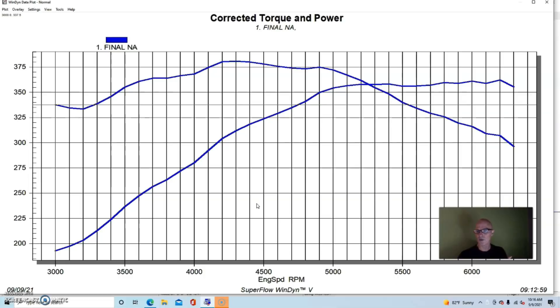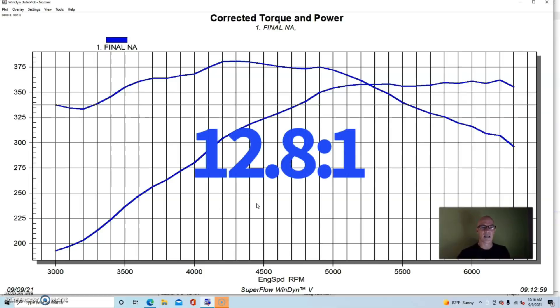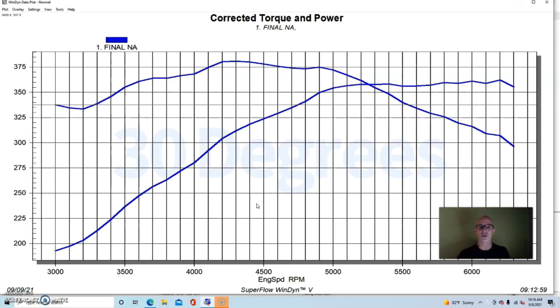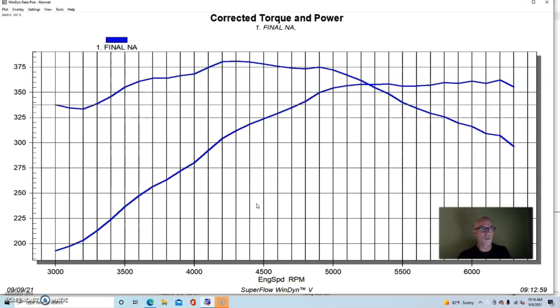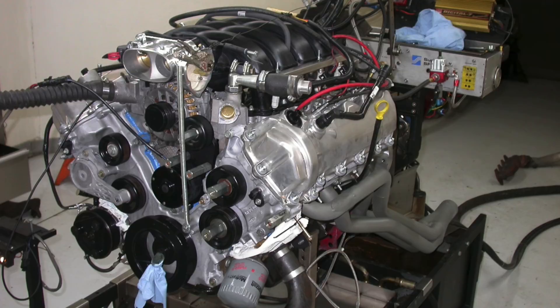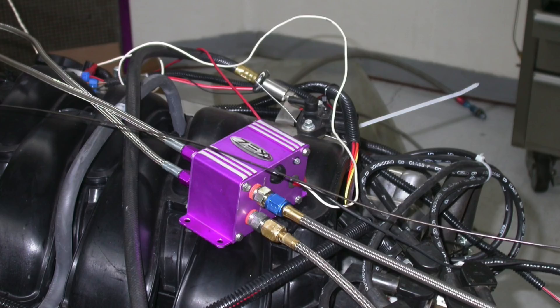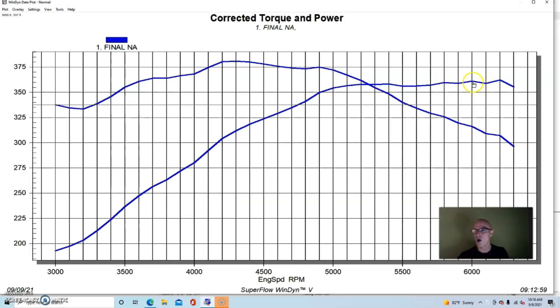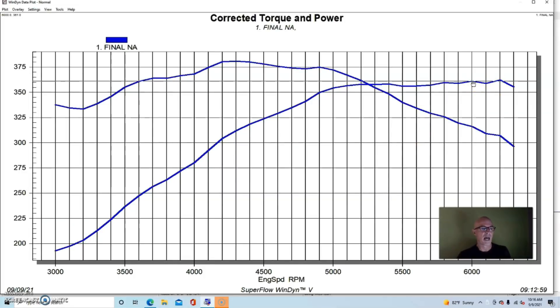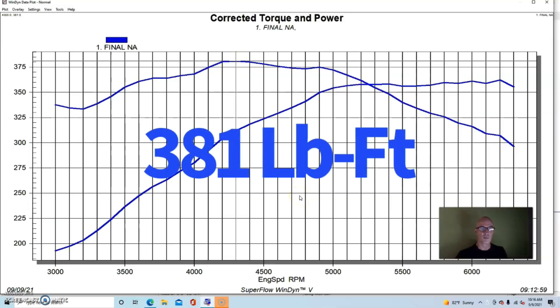The thing was tuned with the XFI management system, run at about 12.8 to one air-fuel ratio. It ran best at about 30 degrees of timing. Tom, the guy that used to work at West Tech, did all the tuning on this. We ran the thing NA to start out, and with an optimized tune, this thing made 361 horsepower and 381 foot pounds of torque.